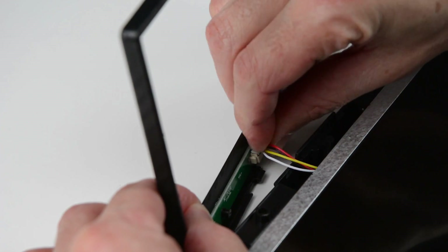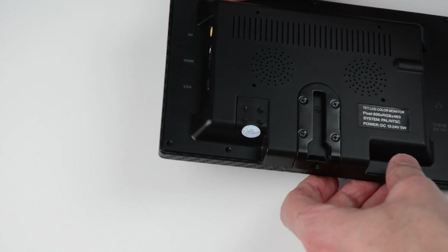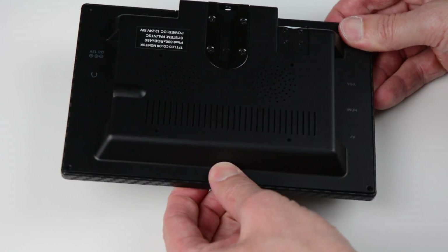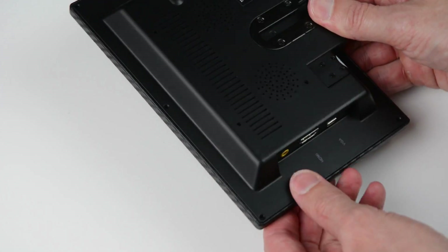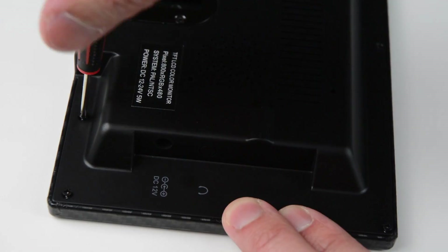Reconnect the front touch panel plug and gently work your way around the monitor and clip it back together. Next, reinstall the screws.